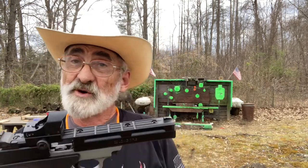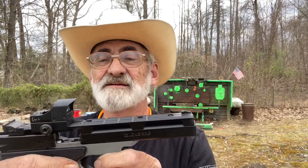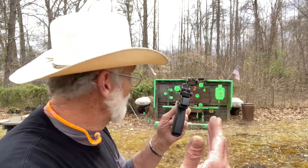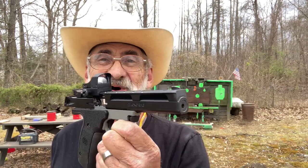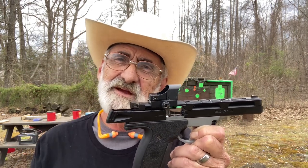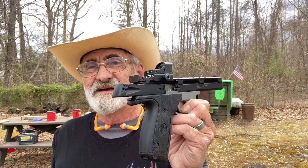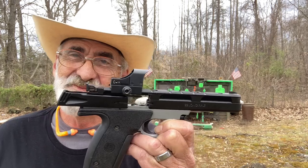So guys, the Smith & Wesson 22A-1 — pretty nice little pistol. Out here having fun with it. They're always reliable, shoot every time, and pretty accurate. We appreciate you watching. Thank you for all those views and comments — subscribe to our channel so you don't miss anything, and give us a big thumbs up. Get down in the comment section and tell us if you've got one of these and how it does. We'll see you the next time on the Walk with Al. Thank you ever so much for watching — we appreciate it.